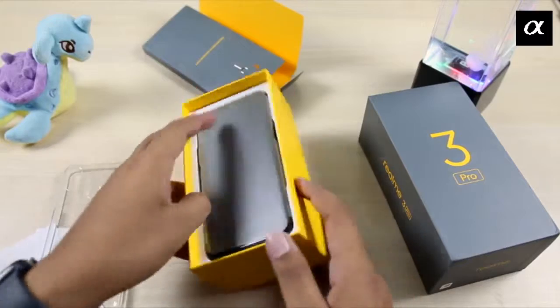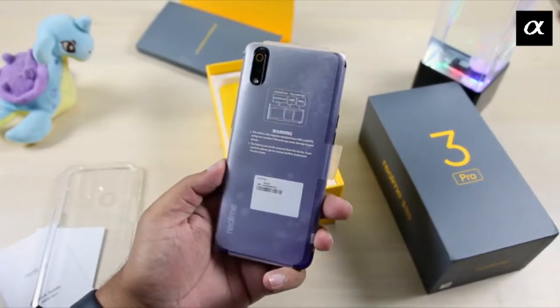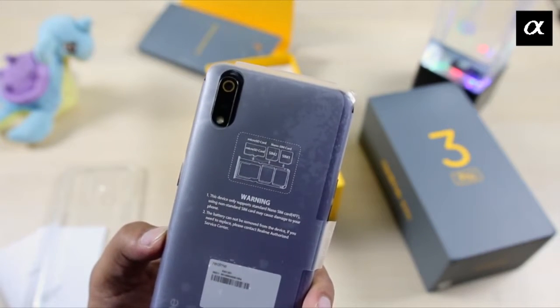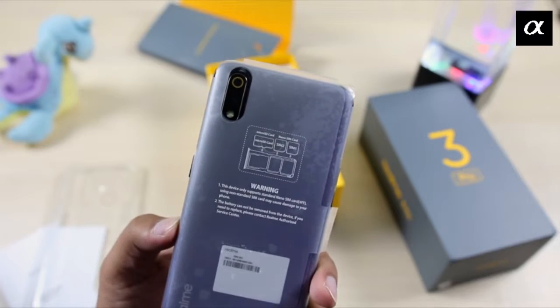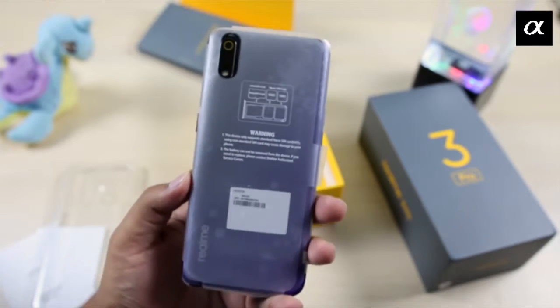Now let's talk about the phone. We have a dedicated SIM slot which is a hybrid slot, which is better for me. There is a dedicated micro SD card slot which is also available, and we also have two SIMs.